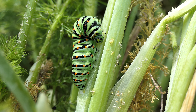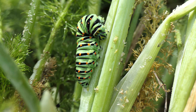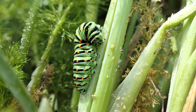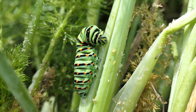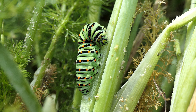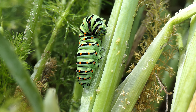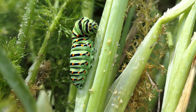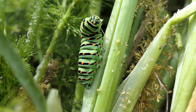This caterpillar is spinning a silk thread to attach itself to the stem of the food plant. This caterpillar is the caterpillar of the swallowtail butterfly and the food plant is fennel. You might be able to see the thread there.